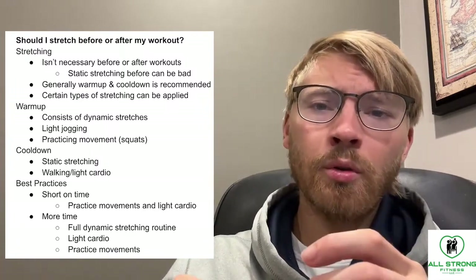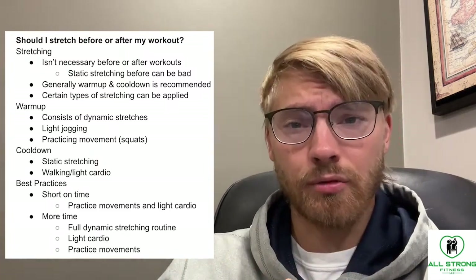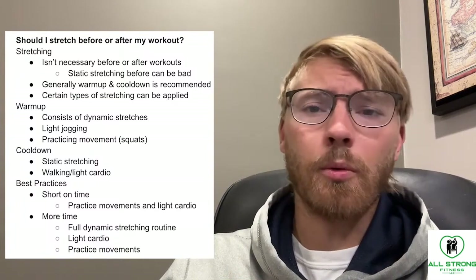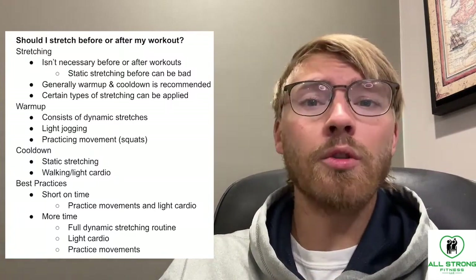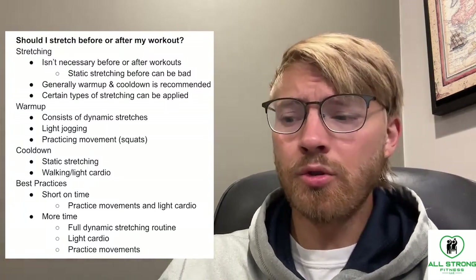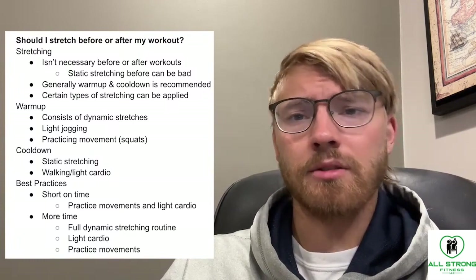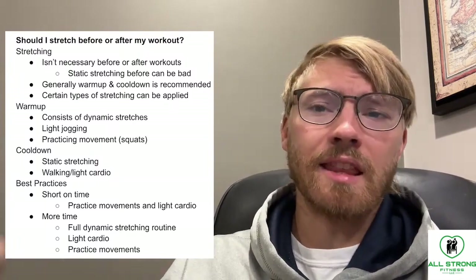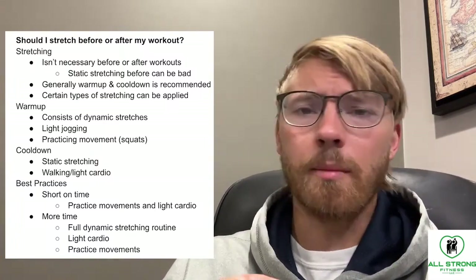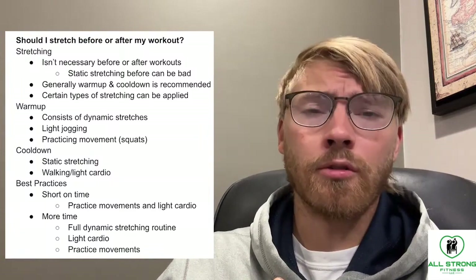When it comes to a cool-down, this is usually where I'd recommend bringing in static stretching. This is the stereotypical stretching where you sit and hold a joint in a specific position. At this point it's not going to decrease the performance of a given muscle like I mentioned earlier, so it's really great to add at the end of the workout when you're essentially done challenging your muscles and no longer worried about overall performance.